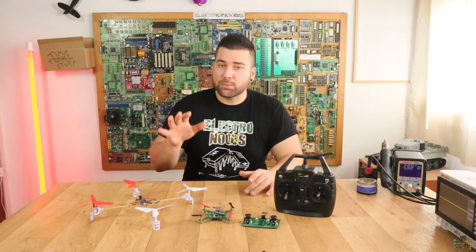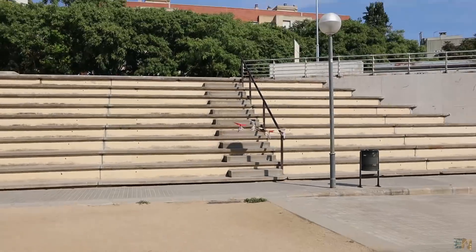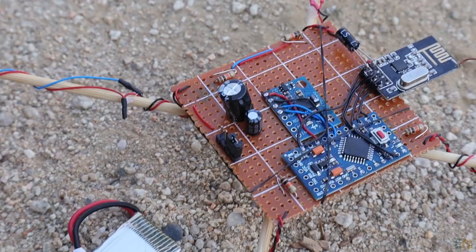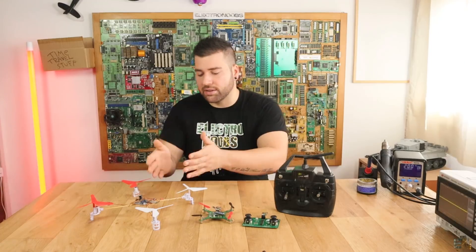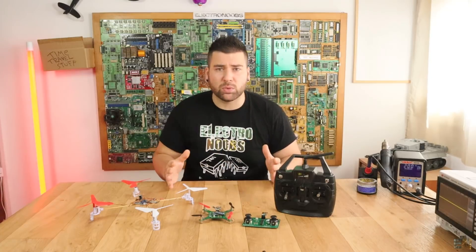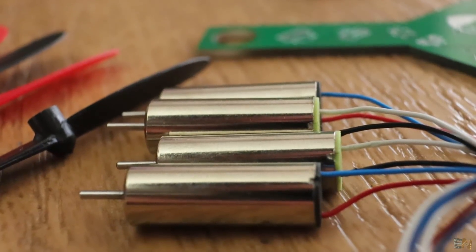Okay guys, hear me out. This project works — I know that because I've made some tests with this drone here, not with the small one, but with the big one. This is made with an Arduino Pro Mini and the frame of the drone is made out of wood, so it's very light. Both the transmitter, the receiver, and the flight controller are made with Arduino, so this project is fully made with Arduino and we are using very cheap brushed DC motors.